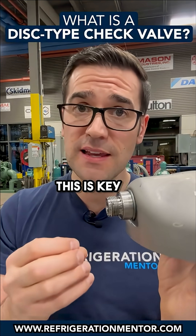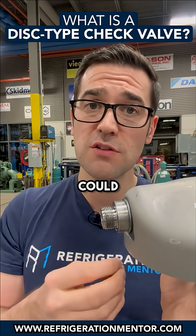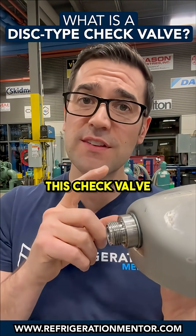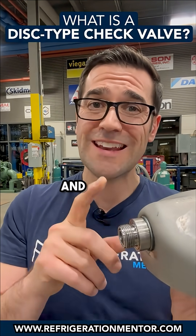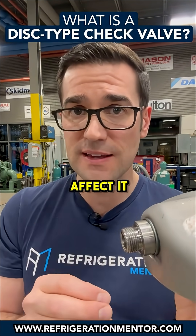This is key to a successfully running compressor. If it starts to run backwards, you potentially could run into issues over time — maybe not right away. This check valve is very important, and it's not a hundred percent sealing, so just remember that migration will affect it.